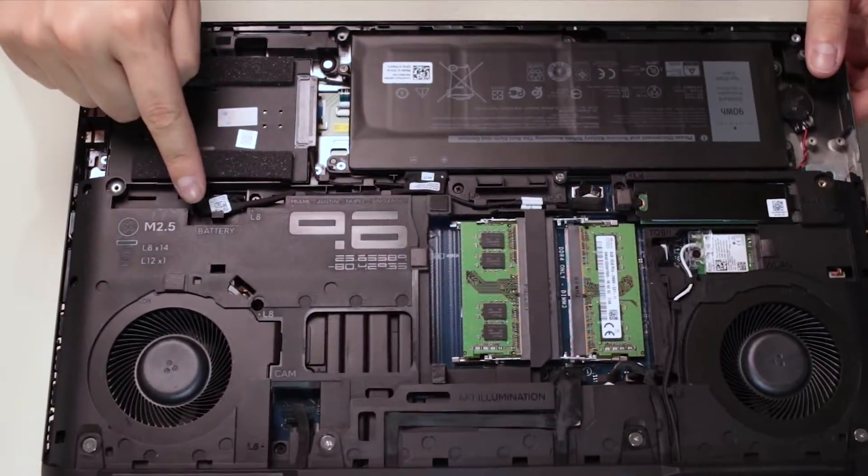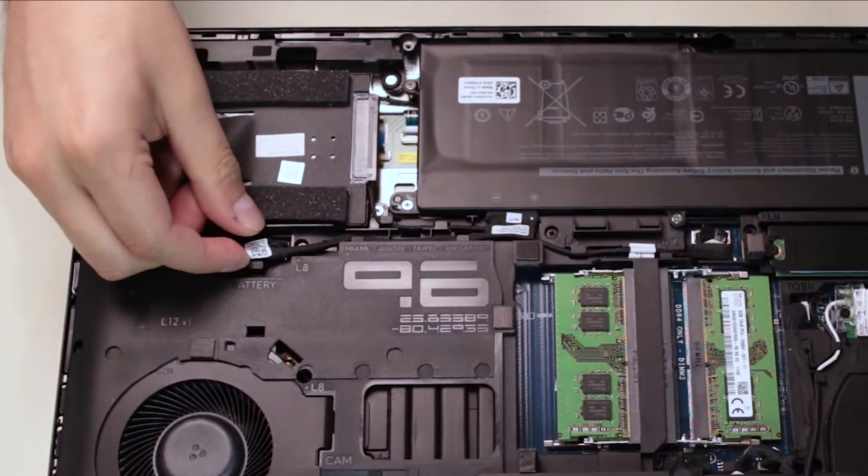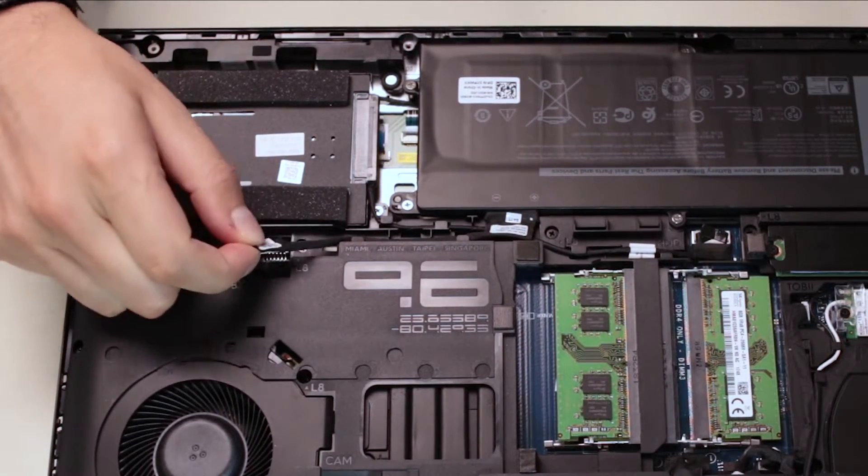First of all, make sure to disconnect the battery from the system by using the black latch on the cable.